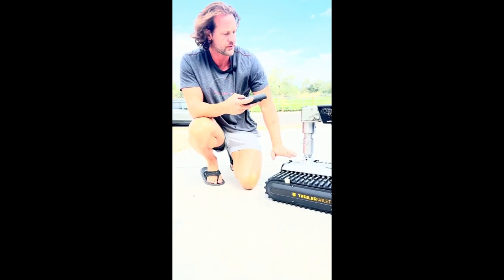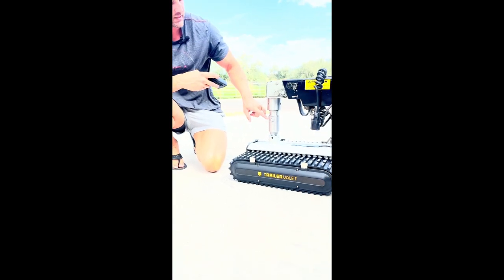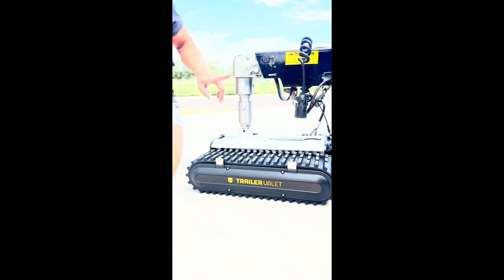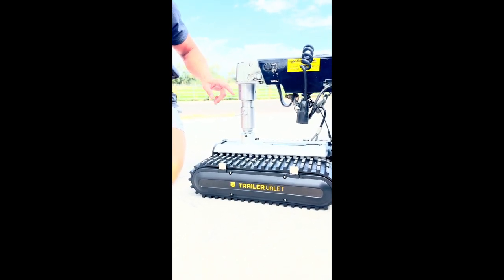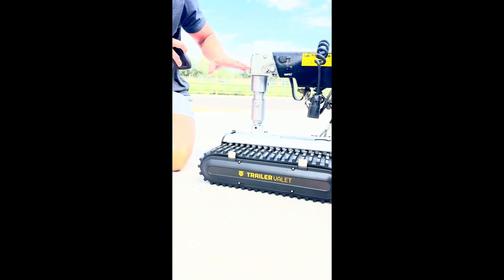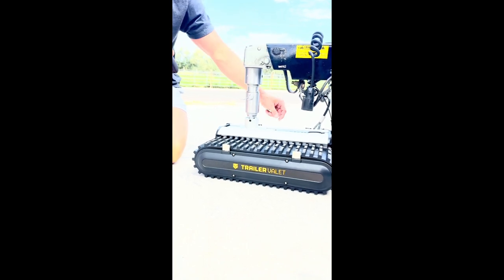I use the Trailer Valet RV9 — this is good for up to 9,000 pounds. It comes in two pieces: this piece stays connected to the valet machine, and this upper piece goes into your hitch or coupler. You tighten it down so this plate smashes up against there so it can't pivot one way or another.